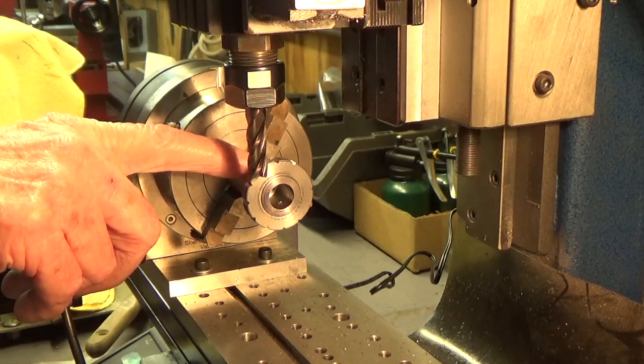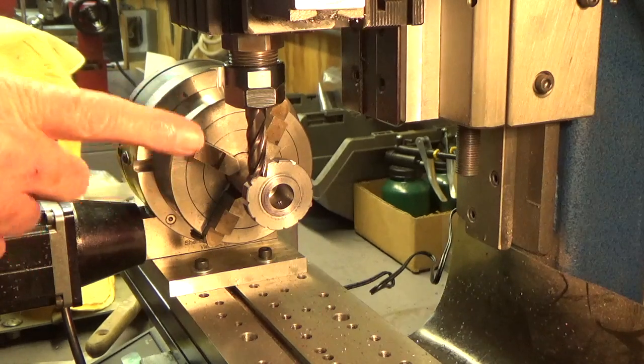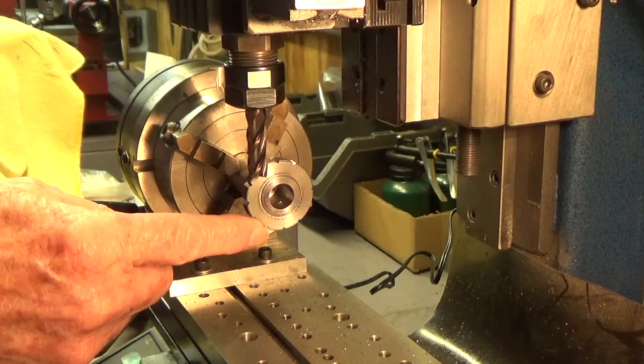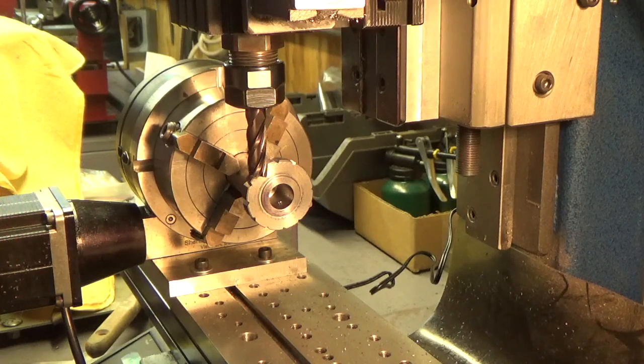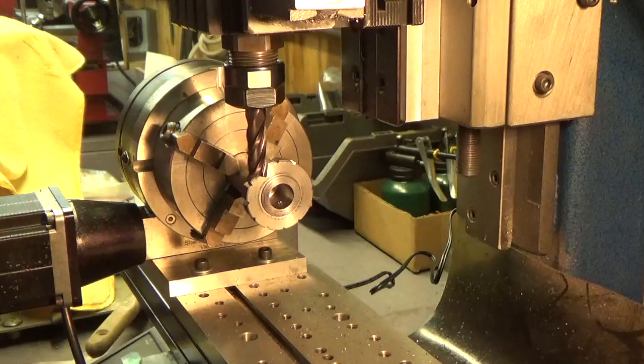I'll put this back in the lathe and cut the star wheel off. But right now I've bored the hole in here and I've got it all set up. All I've got to do is cut it off and clean it up a little bit, and we're off and running with another star wheel, except for putting the key in here, which I'll need to do. With that said, we'll fire up the mill and get going here.